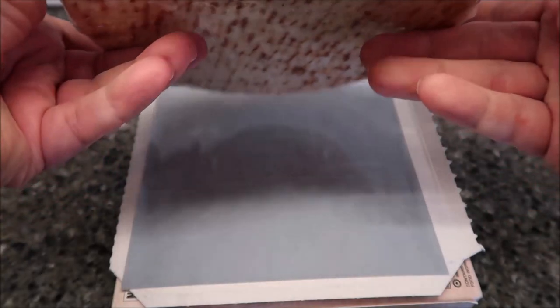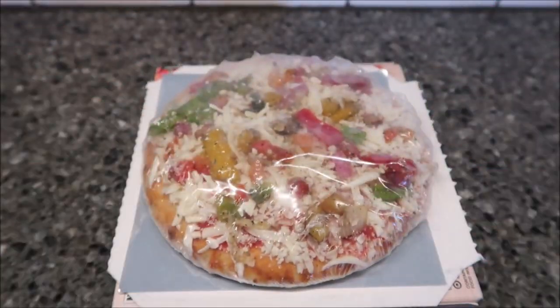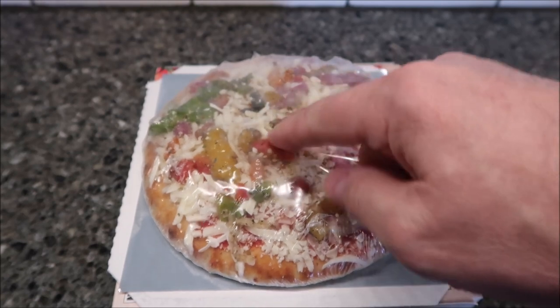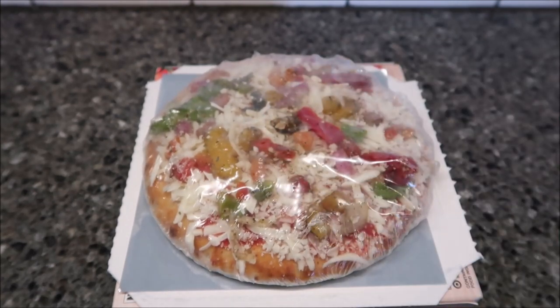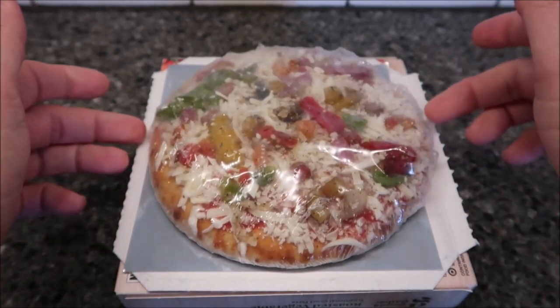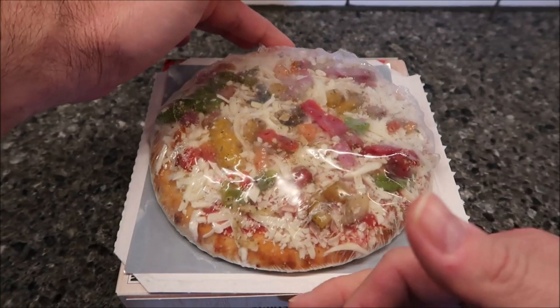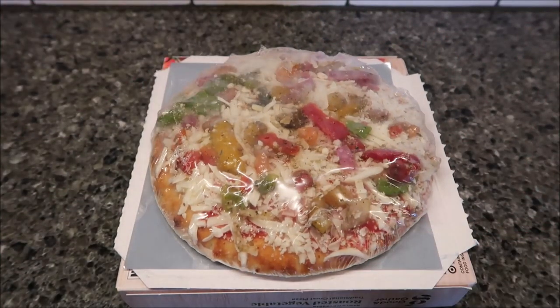We're going to put the pizza on there and take it out of the plastic — I don't have scissors right now but I'll manage. Put it in the microwave for about three minutes. I always put it on a paper plate as well, because sometimes the cheese and sauce runs on the sides — not necessarily the long sides but the short sides — just to keep it from running in the microwave.